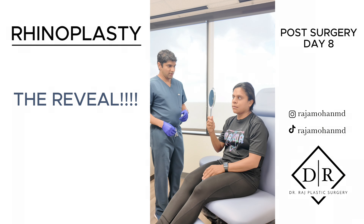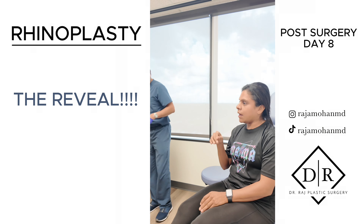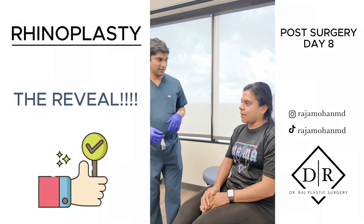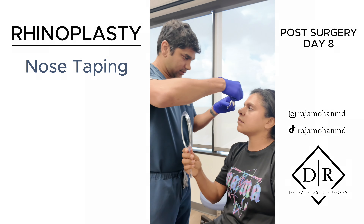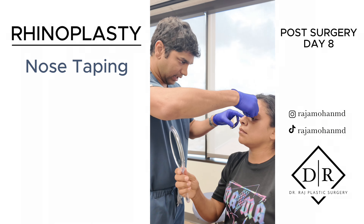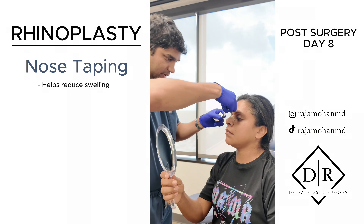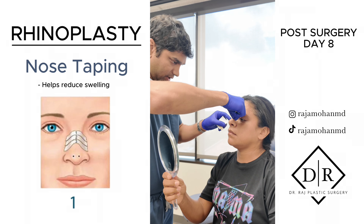Now we have to wait for that swelling to go down. Do you like it? I like it. Wonderful — it's going to get better day by day. Every night, not the daytime, I need you to tape to reduce the swelling from the entire nose for the first three months.